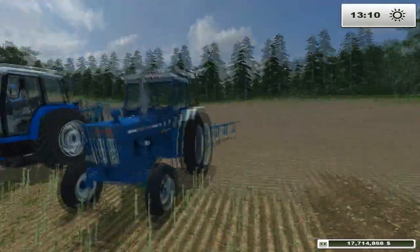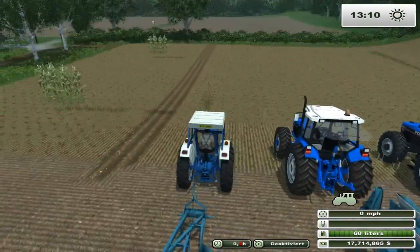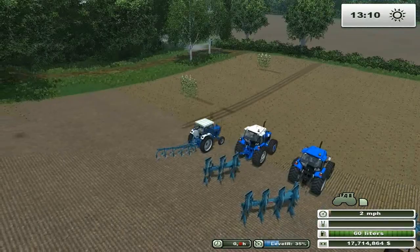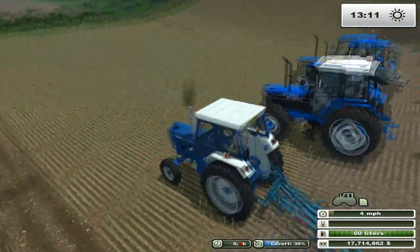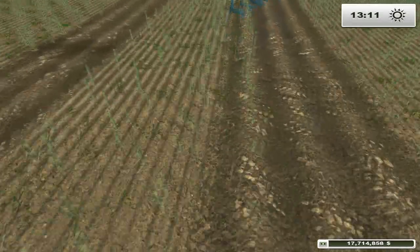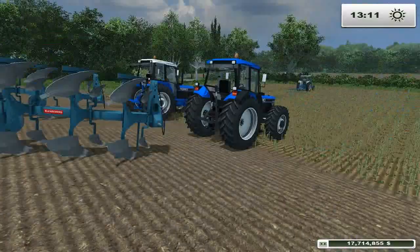It's the five-furrow, which is bigger — still looks nice. Jump in and let this guy start. It is a lot bigger, so we'll just take it forward and hire the guy to drive. It looks nice, though it's not getting every row, but that's fine.